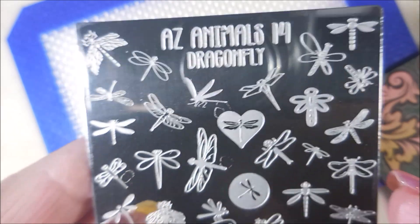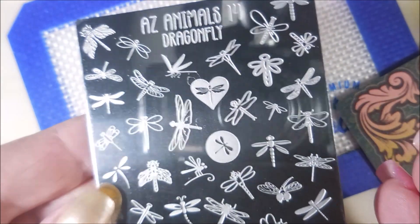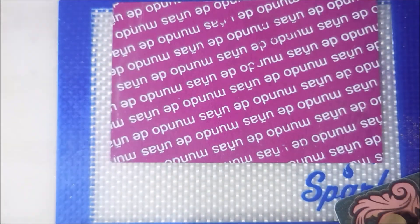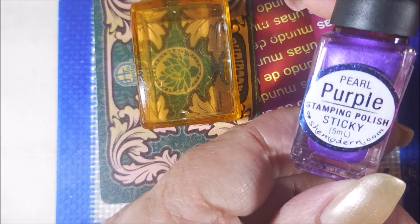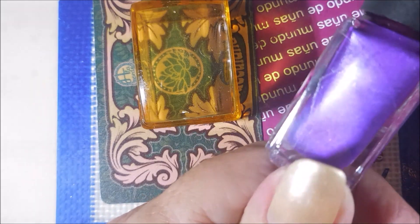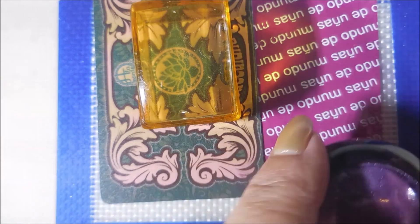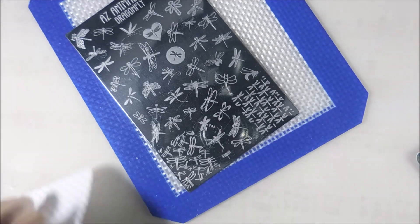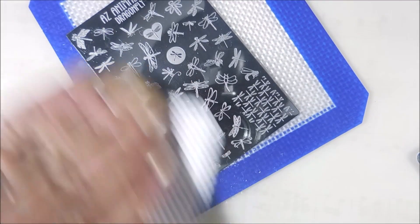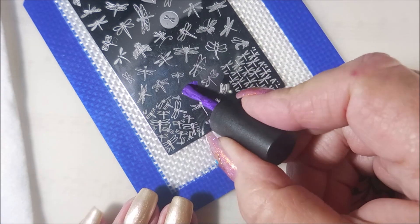Here is Mundo de Unes AZ Animals 14 Dragonfly — I love this plate. I have a lot of plates that have one or two dragonflies on it but that's beautiful. I've got a cube stamper out and this is the Pearl Purple Sticky Stamping Polish from She Modern, and I've got this unnamed powder that I'm also going to use today — I don't even know where it came from. Cleaning that plate with some pure acetone before we get started.